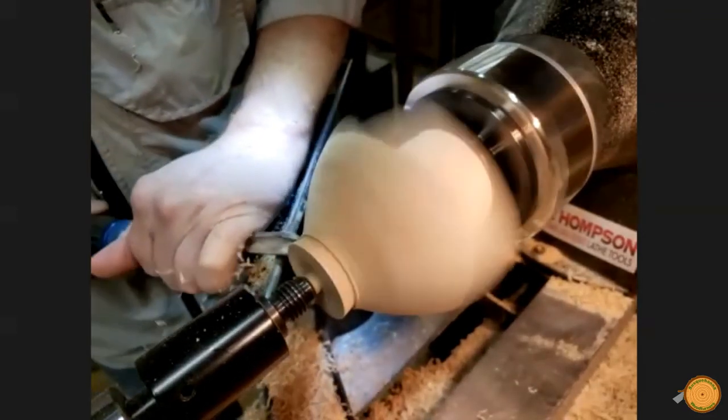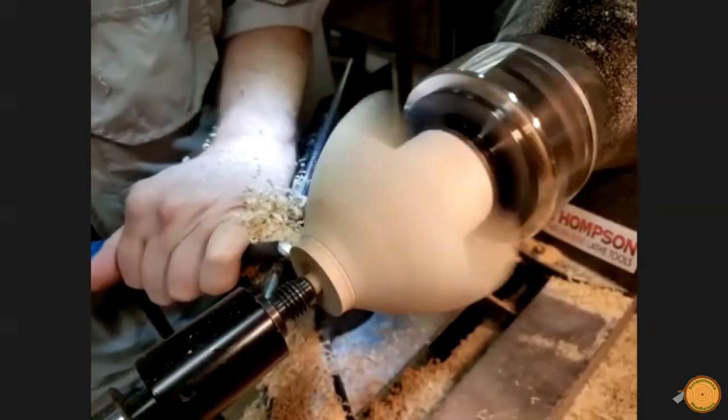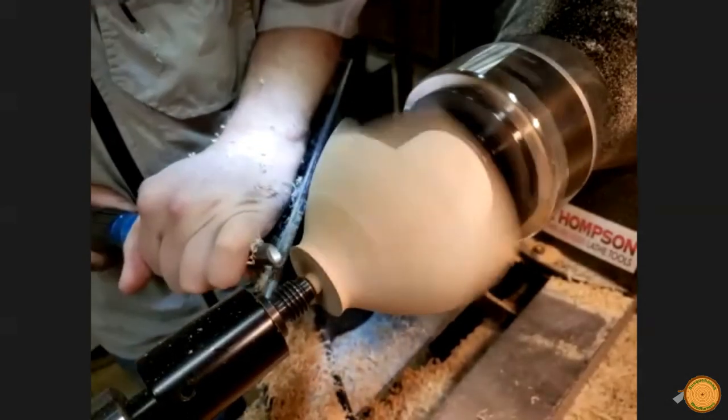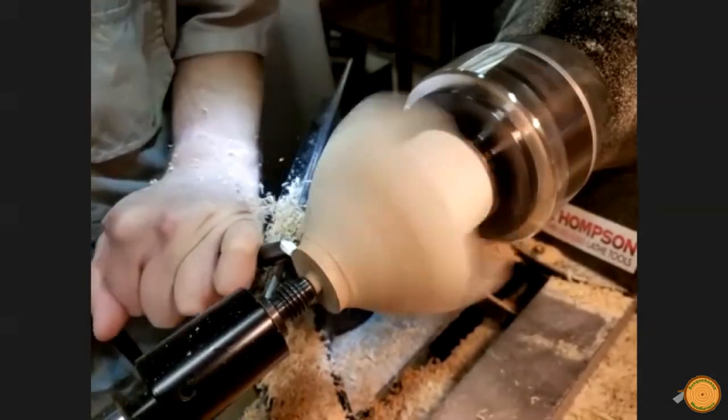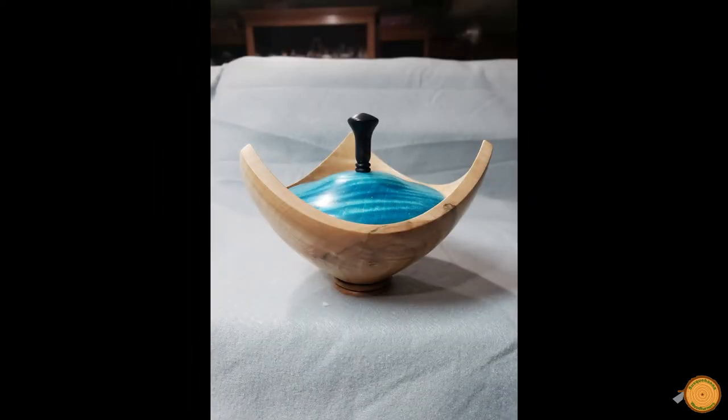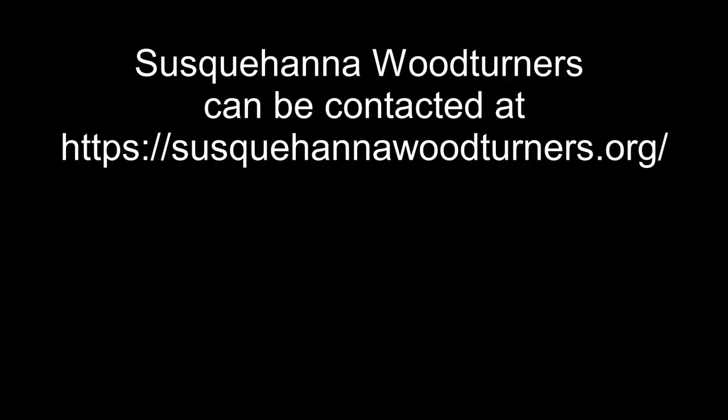The piece is now ready for final sanding and finishing. Here we see the finished bowl and the final piece with the colored lid. Thanks to Kirk Kapp for his demonstration.